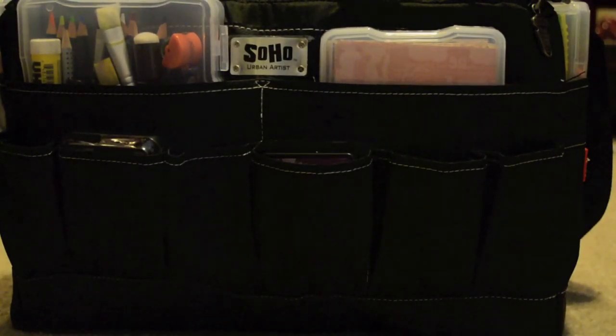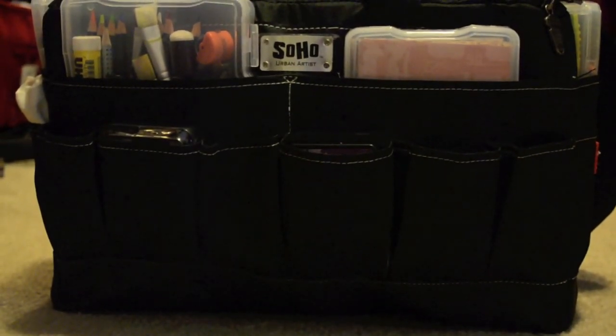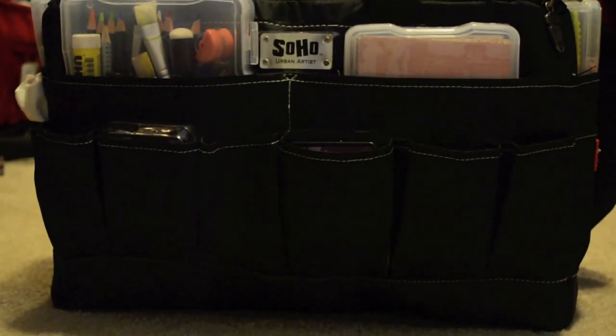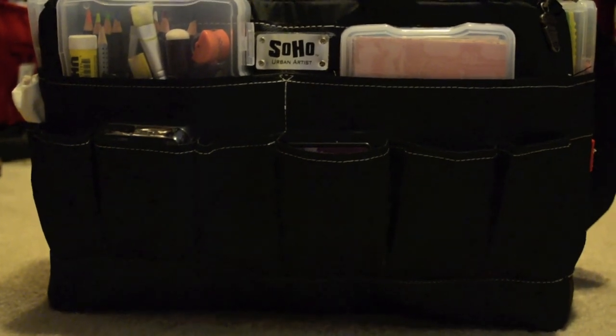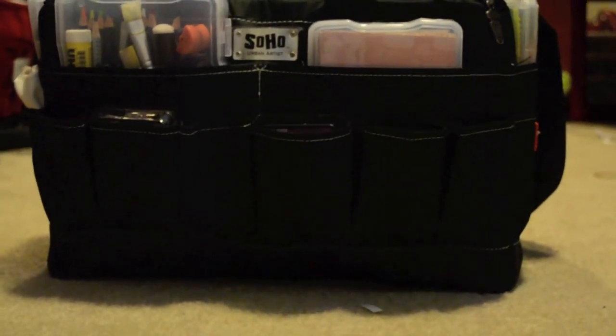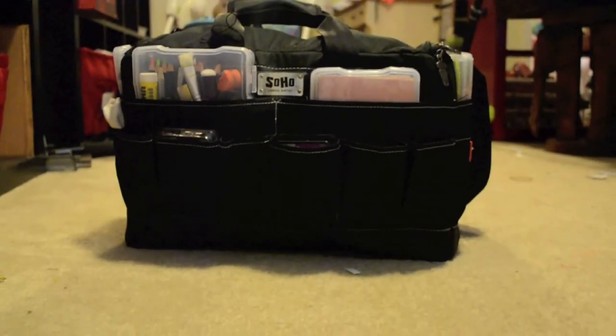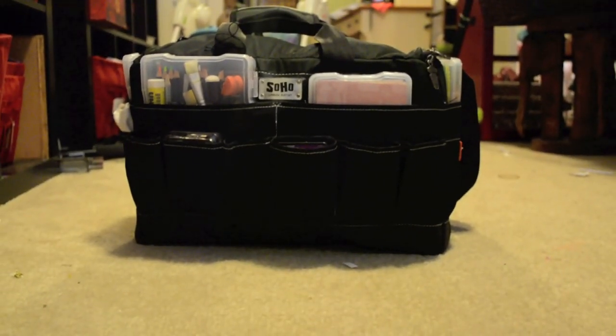Hello and welcome back to Studio Rain. Today I'm going to do something a little different — I'm going to show you what I'm packing in my traveling art studio. Yes, it's not just a bag or a kit; this has so much stuff in it that we're just going to call this a traveling art studio.